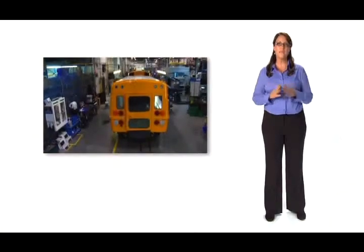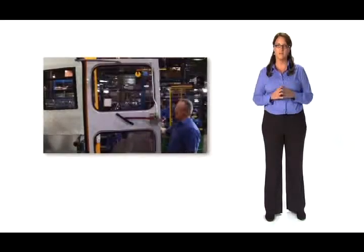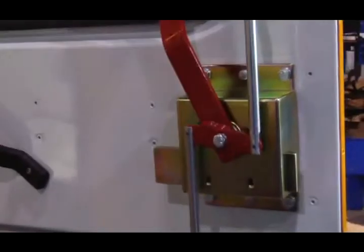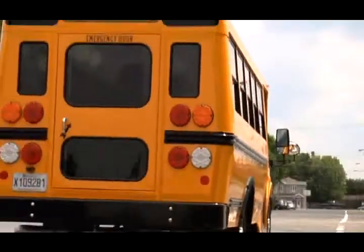The rear emergency exit doors on all MicroBird buses are treated against corrosion and have drain holes that allow water to escape. The doors are equipped with stainless steel hinges and heavy-duty latches, designed to reduce maintenance costs.